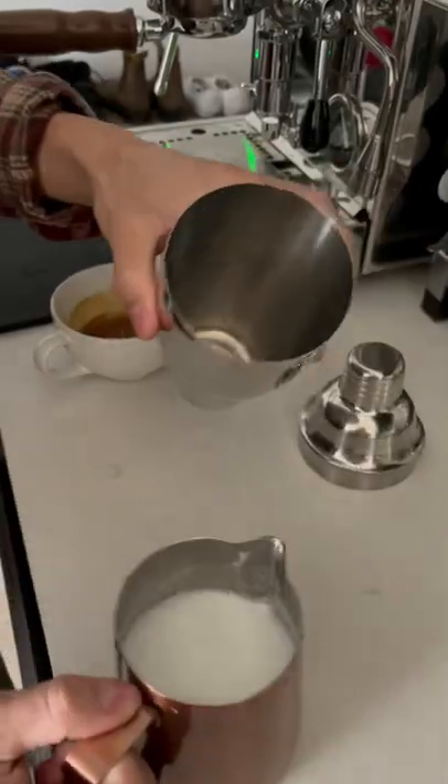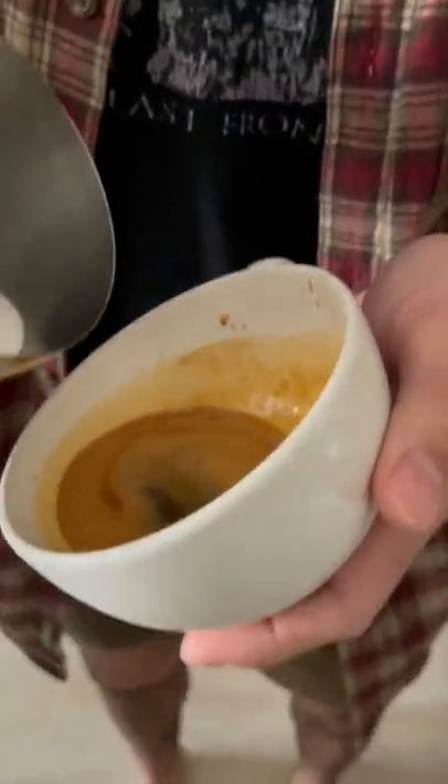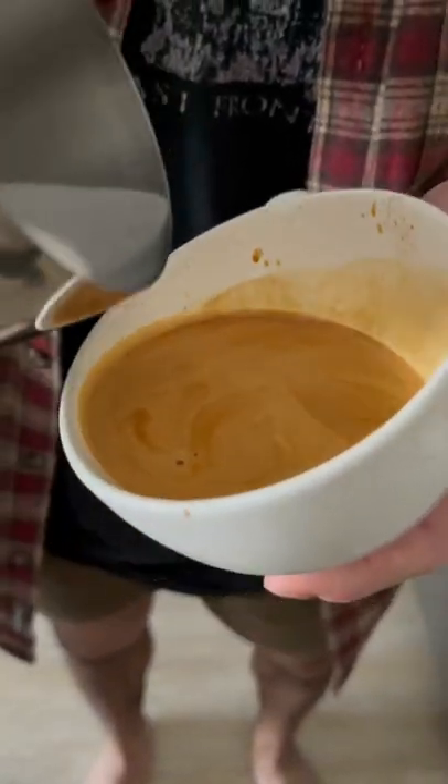I'm going to pour the steamed milk into the shaker, and now we're ready to pour. The key with using a large jug is that you have to pour as slowly as you can without dripping. If it's too fast, you'll sink the milk under and mess up your design.